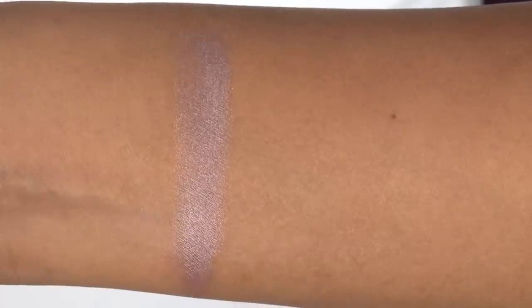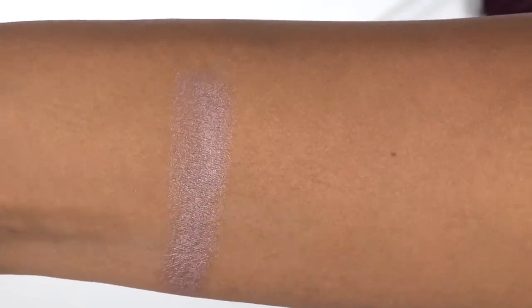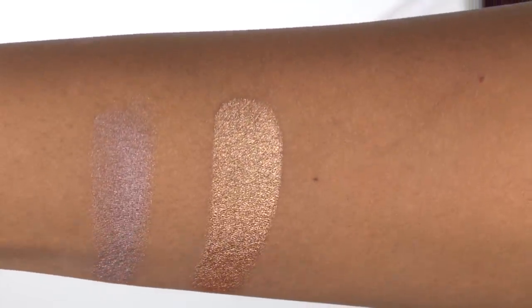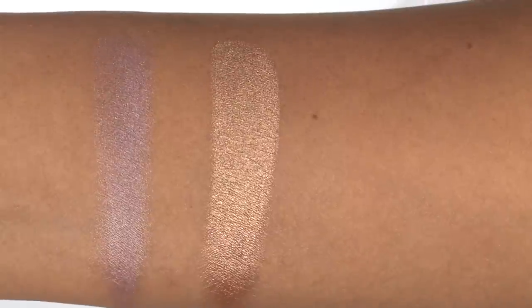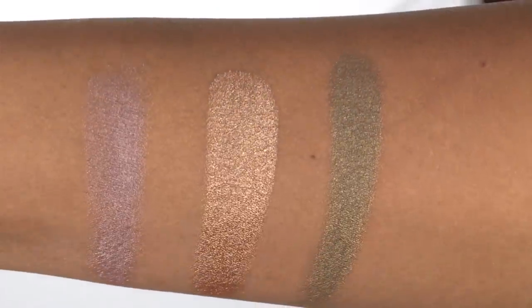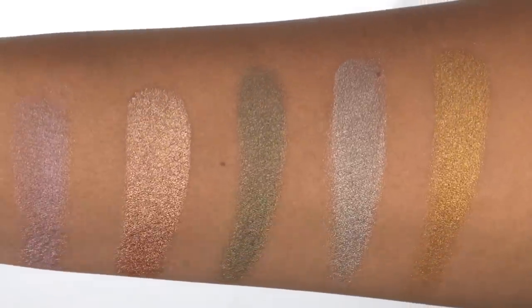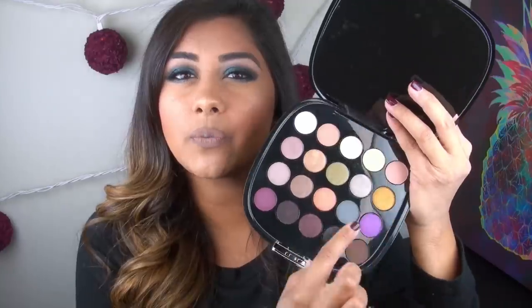In terms of the second row, the first color you are getting is a metallic medium taupe, a metallic coppery brown — this one is my favorite color on the palette — a metallic olive green, a very metallic silver, and a metallic true yellow gold.